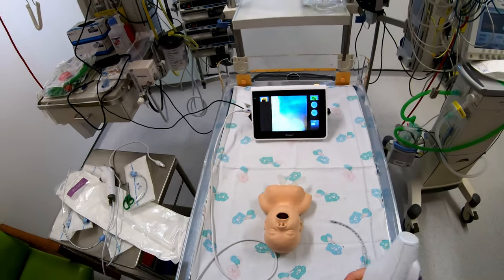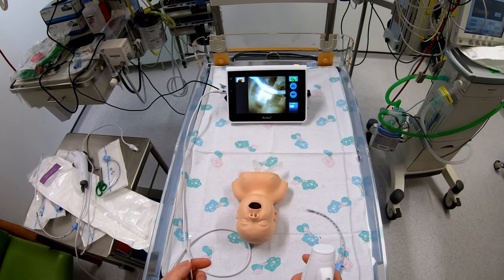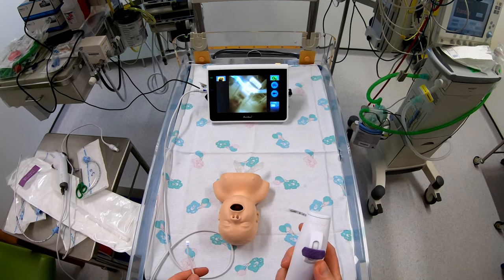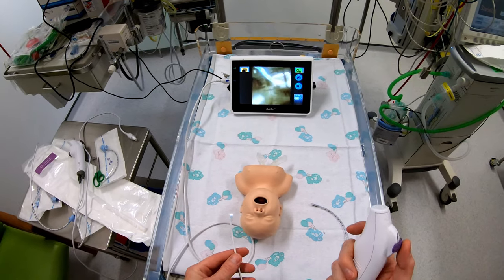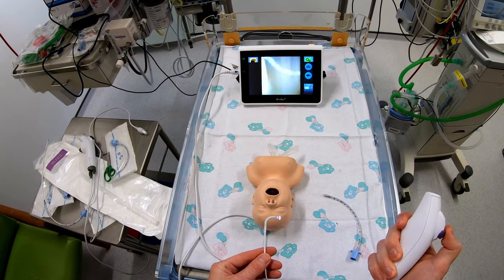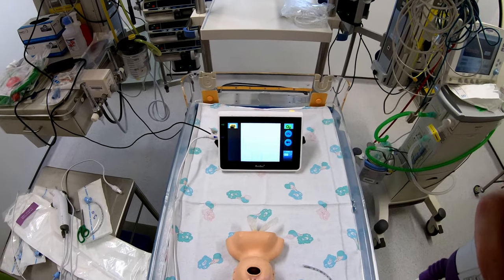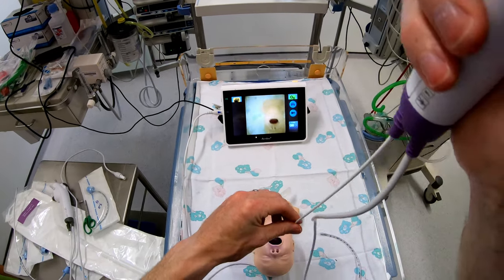Okay so that's it plugged in. What you'll notice is there is no working channel on the device and no way to suction with it, so it's just fairly simple controls. There's an up and down button, but you can see there's a pretty good range of movement off the tip of the scope. We're just going to insert it into this model and have a look at the image quality.